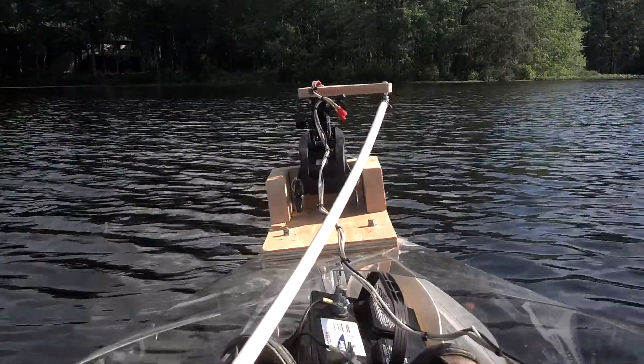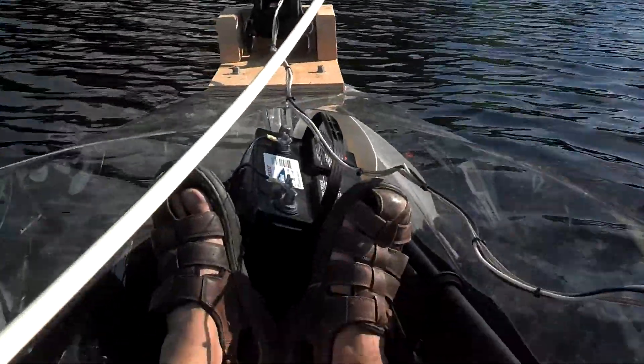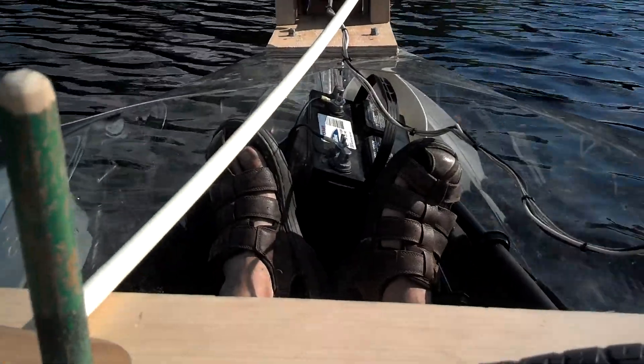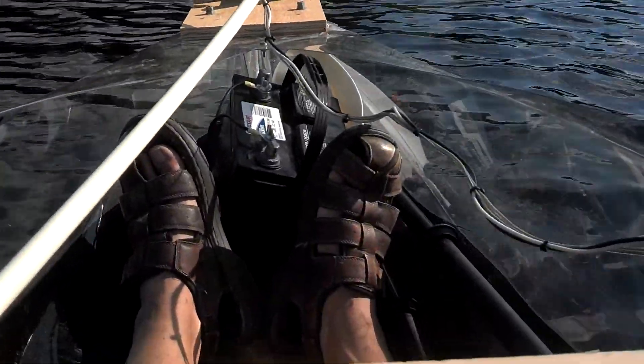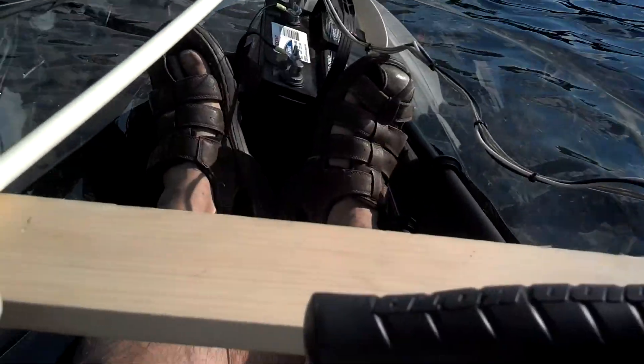It's clear — you can see right through it. Let's see down here; there's the water line. This is with the camera inside the boat — the whole boat is clear. It's hard to video the boat while I'm in it because it's so small. Here at the controls, we are about 36 inches wide. At the transom where I'm sitting, we are 24 inches wide.